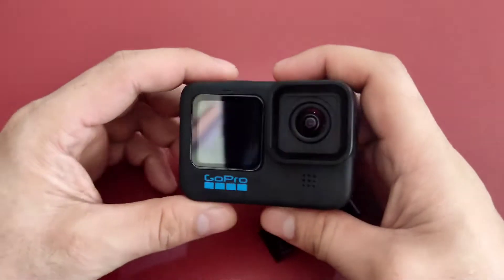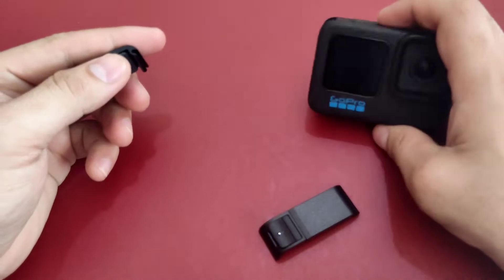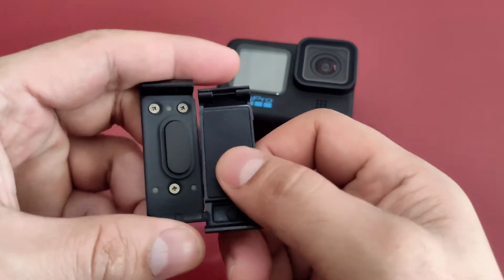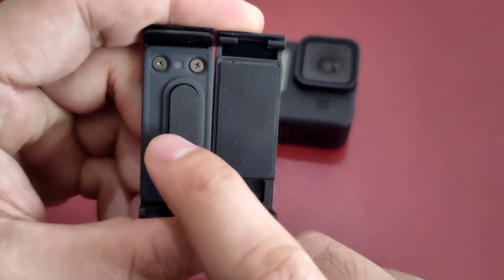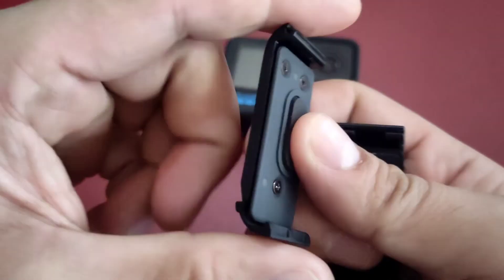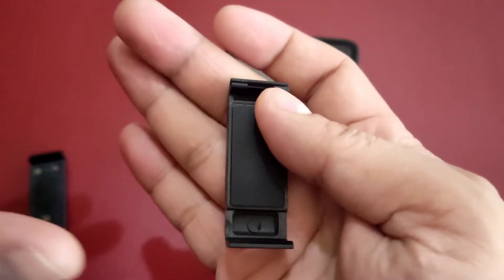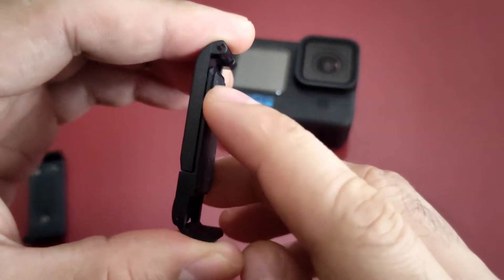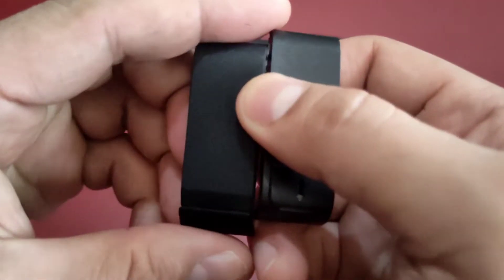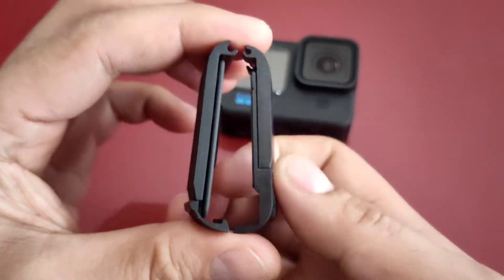So kunin natin si GoPro 10, tanggalin natin, kumpara natin sya doon. So ito kasi si GoPro 10, bukod sa may pantulak sya sa battery, meron syang O-ring na malapad para hindi pasukin ang kumbig. Ito isa lang syang pom. Icompare natin side by side, so ayan.